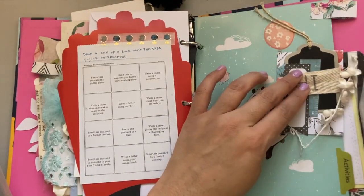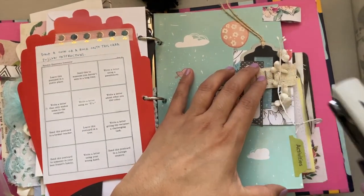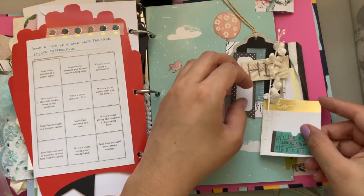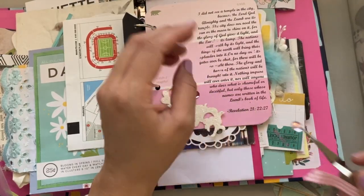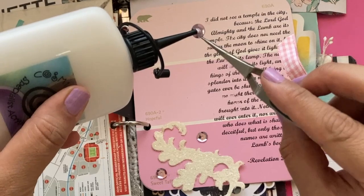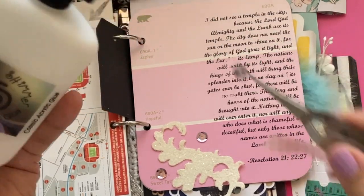I don't usually journal in my junk journals, but if you do feel like writing down memories, all you'd have to do is cut up some cardstock or graph paper — which I absolutely love writing on. Just cut some strips or squares and glue those randomly into wherever you think would be a good spot or a nice blank space for journaling. You can certainly go that route.